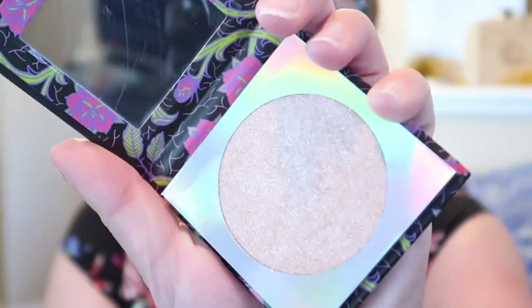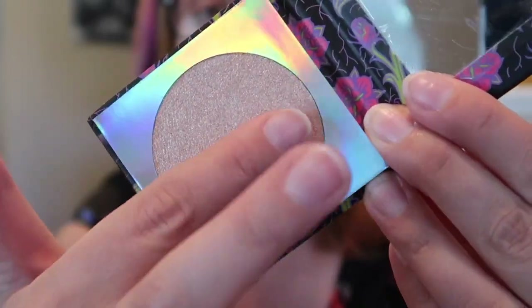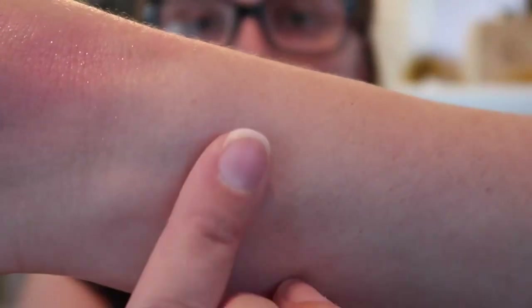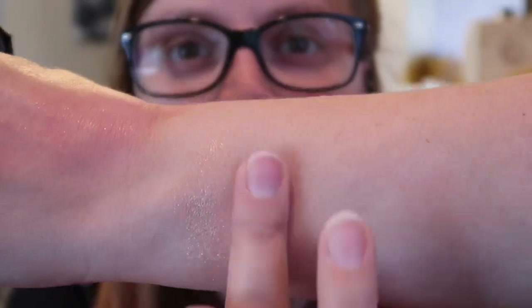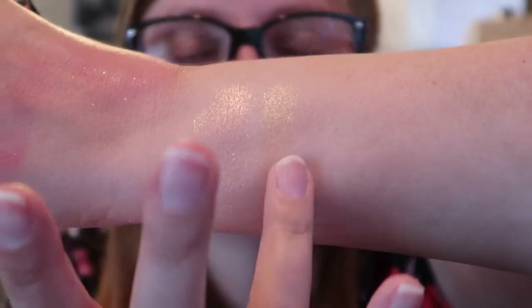For Maleficent, here is her highlighter — look how smooth this is, it's insane. It definitely has more of a bronze than the other one for the Evil Queen. Evil Queen is definitely straight-up gold, and Maleficent is definitely more brown.